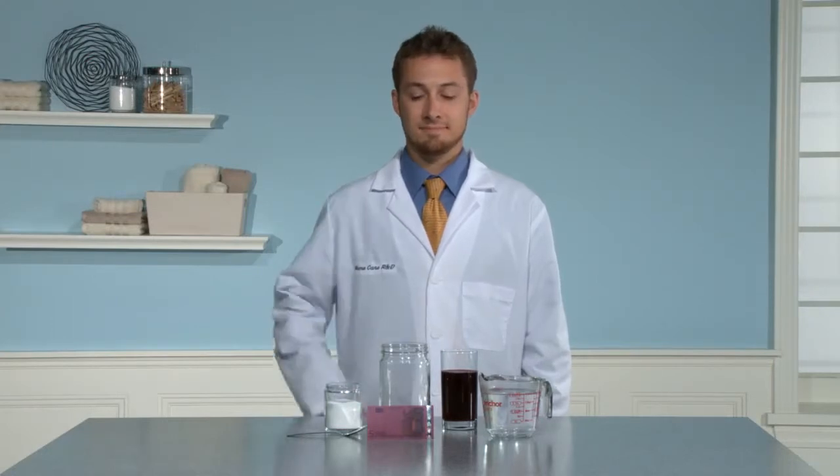The purpose of this demonstration is to show how SA8 all-fabric bleach removes tough stains like grape juice and red wine.